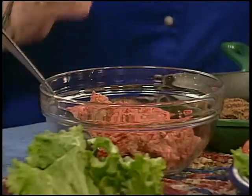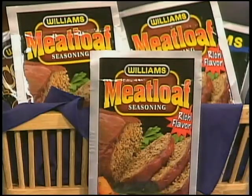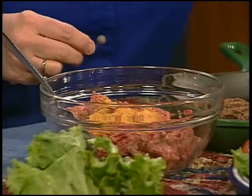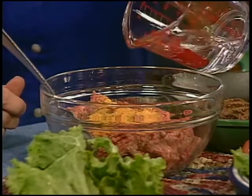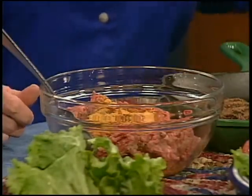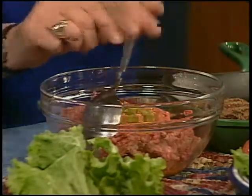We're going to use one to two pounds of ground beef. And to that, we're going to add one package of Williams meatloaf seasoning. This is just a great way to spice up those everyday dull burgers and give them a little more zip. So we'll add a package of that and just a splash of water. Then we're going to add about two teaspoons of chopped pickled jalapeños, and we're just going to mix that all together.